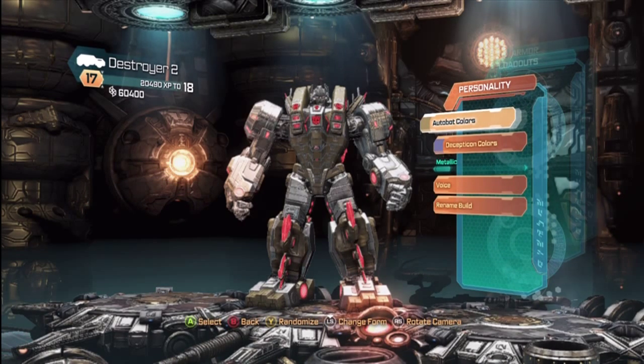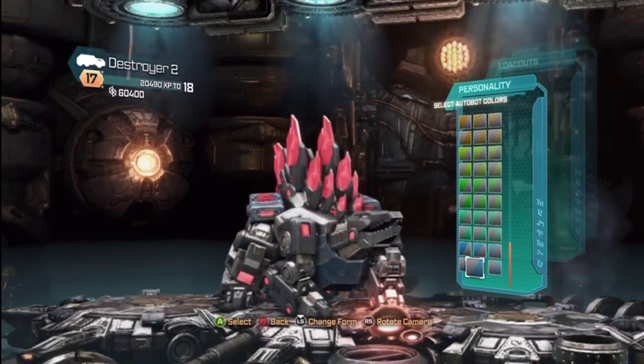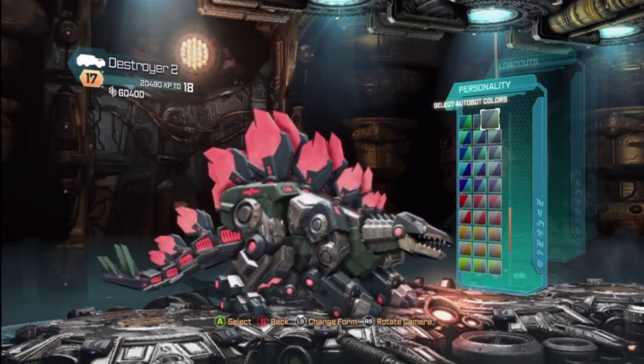Let's go ahead and look at his colors. You can pick here from many, many colors. That looks good, and let's check him out in dino form — nice, so that also changes the color all the way up, which is very cool.